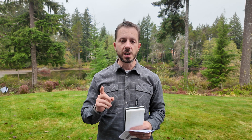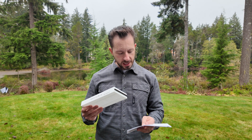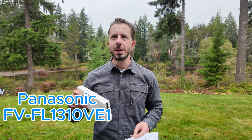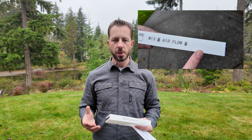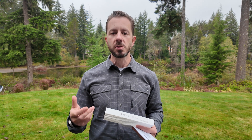There's one thing in particular that is very critical, and that comes down to the actual filter. This one here is the FFL1310VE1 — I'm going to put that up on the screen so you can see what that is. You might have noticed it has the number 13, that's for MERV 13. The unit that we're doing maintenance on is the Panasonic IntelliBalance 100, which comes standard with a MERV 8 filter. On the scale, the higher the MERV number, the more particulate matter it's going to be able to filter out.